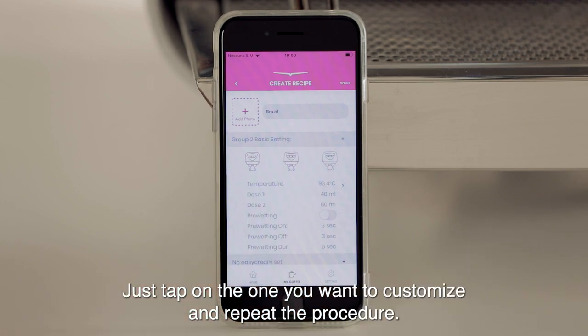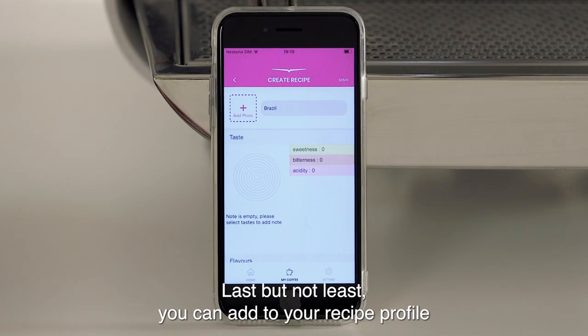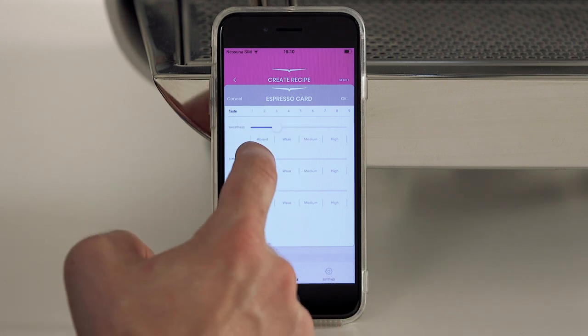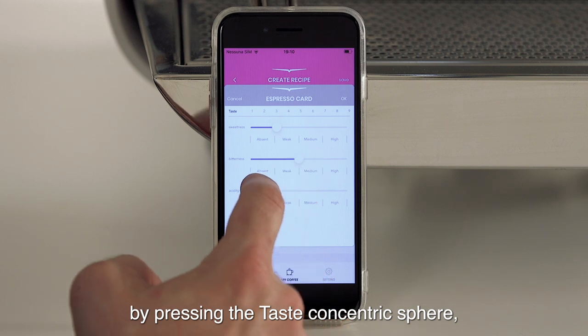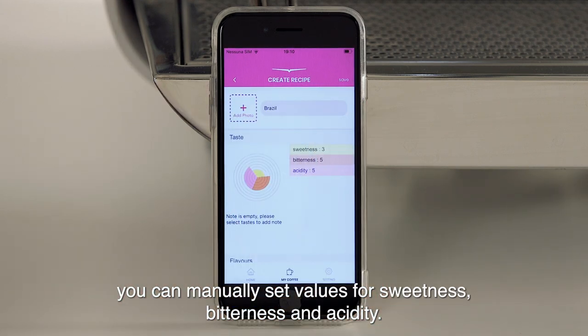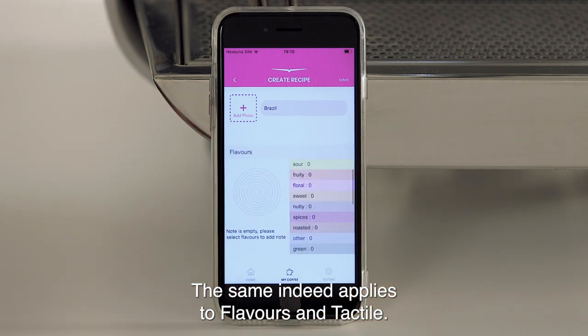Just tap on the one you want to customize and repeat the procedure. Last but not least, you can add to your recipe profile some additional data for a proper sensory evaluation. By pressing the taste concentric sphere, you can manually set values for sweetness, bitterness and acidity. The same applies to flavors and tactile.